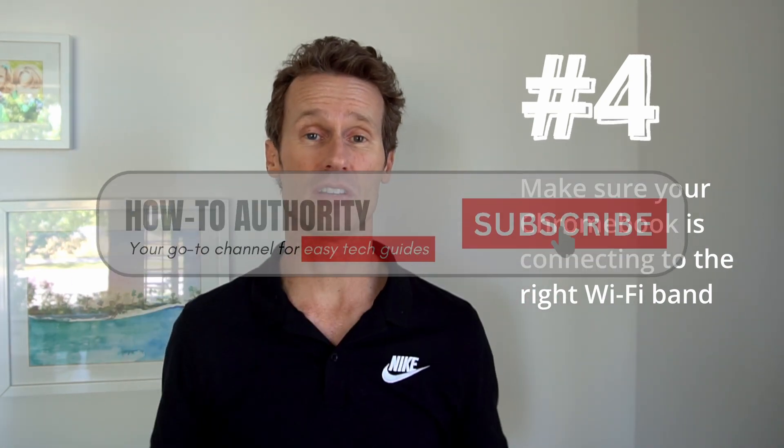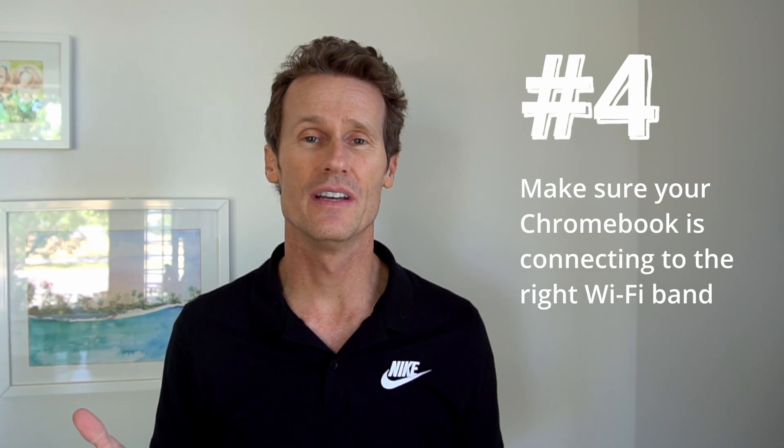Number four: make sure that your Chromebook is connected to the right Wi-Fi band — it could be 2.4, 5, or 6G. If you're too far away from the router, that will make a difference. Some Chromebooks only connect to 2.4 and 5G, so if you see it's connected to 6G and you're far from the router, that could be your issue. Try moving to a different room or manually switching the connection to 2.4 or 5G.